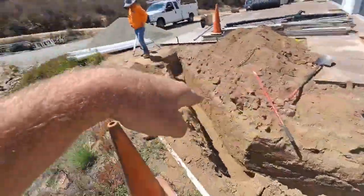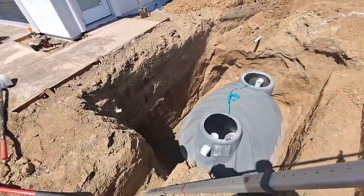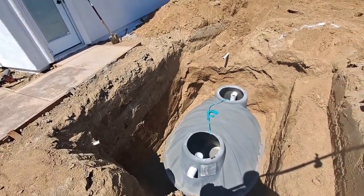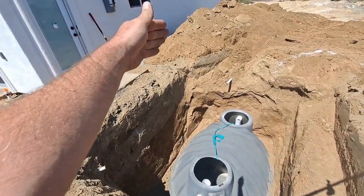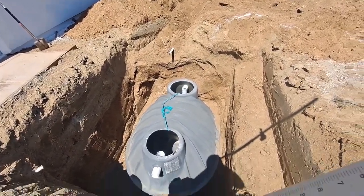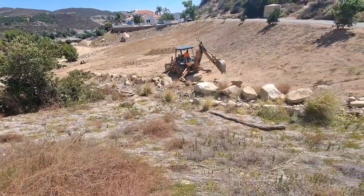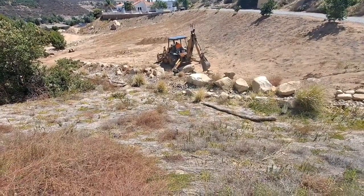I had forgot about this pipe that feeds that tank — that was my fault for not even marking it. I thought it was over there a little bit. I think the regular water pipe's over there, but this one I added later and I forgot it was that far off. So I've got to fix that, but it's looking pretty good otherwise.